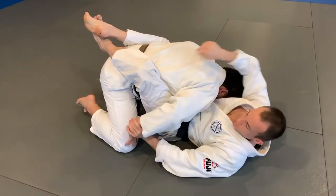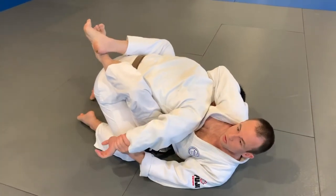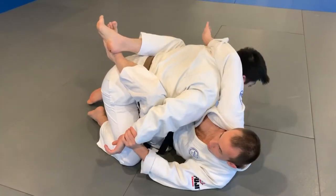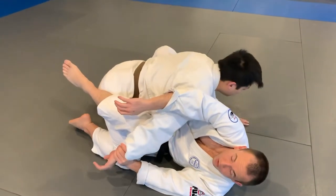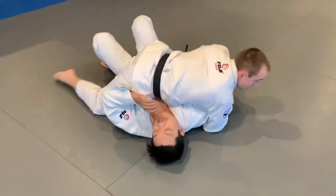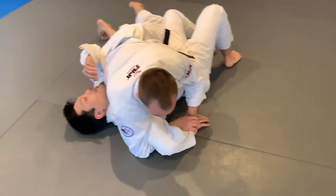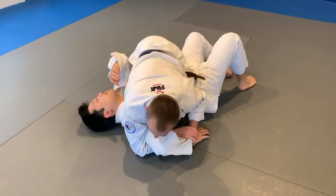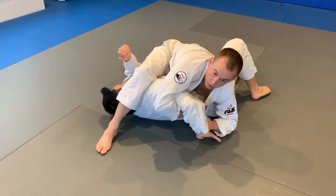Now, a lot of times when I go for the guillotine, he doesn't want to get choked, so he swims and postures up, which is good for me. At this point, his far foot comes down and I hip bump over the top. You can finish from here, but I generally have better luck controlling the arm, switching to side control, stepping over, and bringing him through like so.